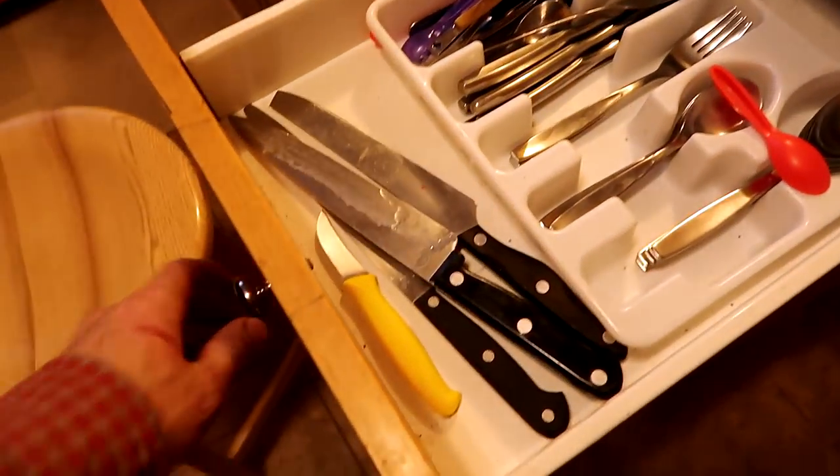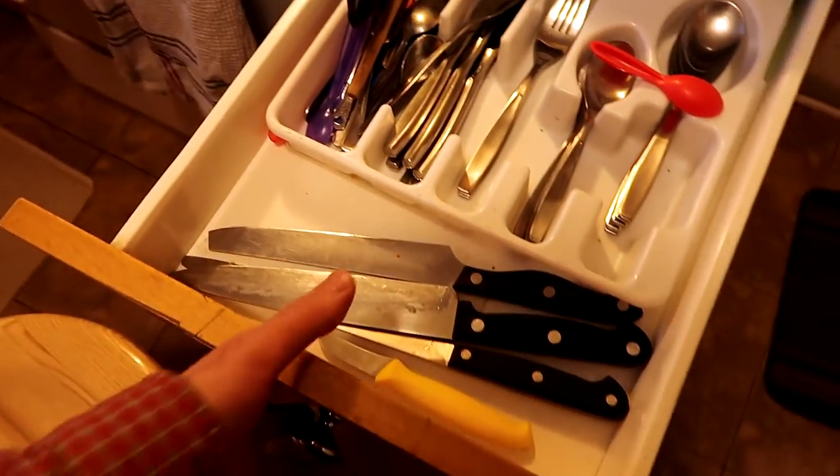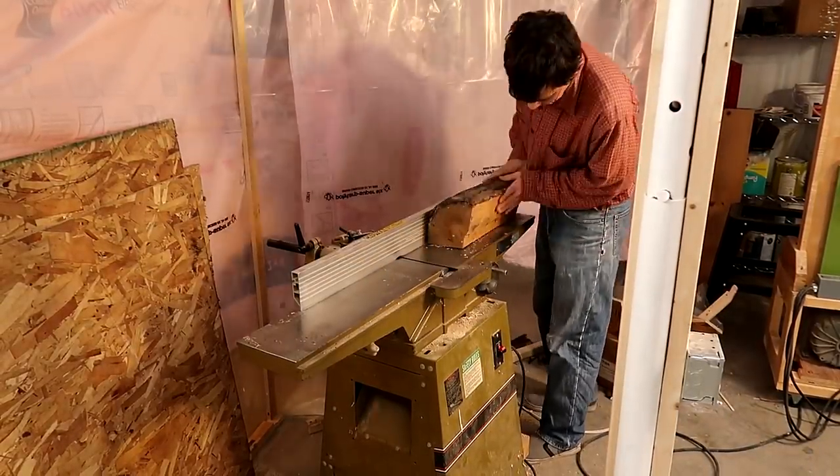This is where we keep the long kitchen knives and that is really not ideal. So I think I'll make a knife block to fit in here. I want to make a block that fits into here and I'm just going to leave the camera running the whole time and see if I can make a decent video of that.